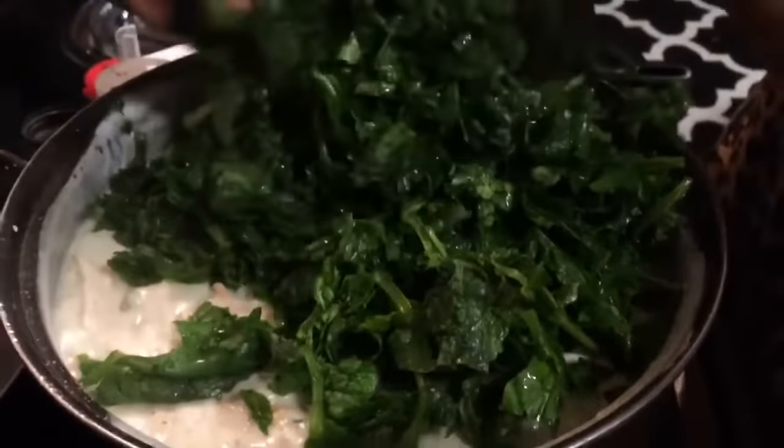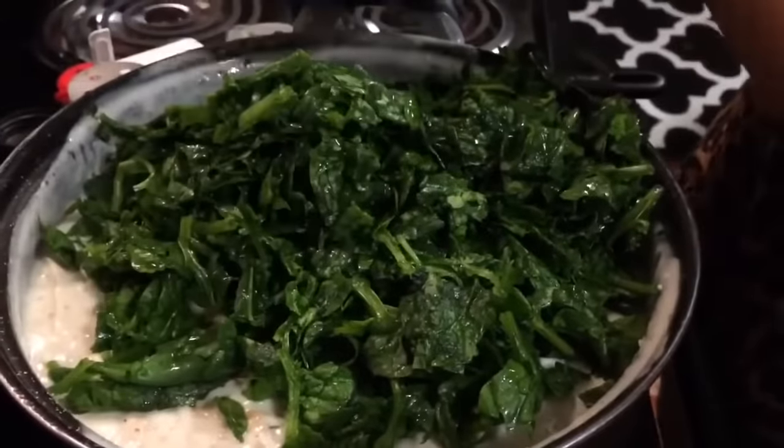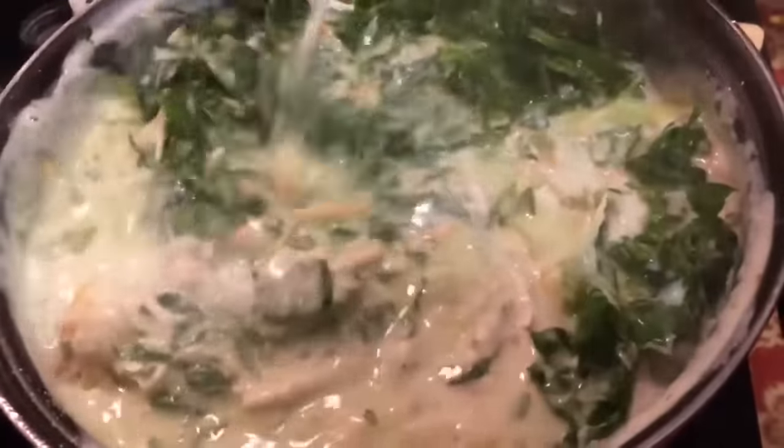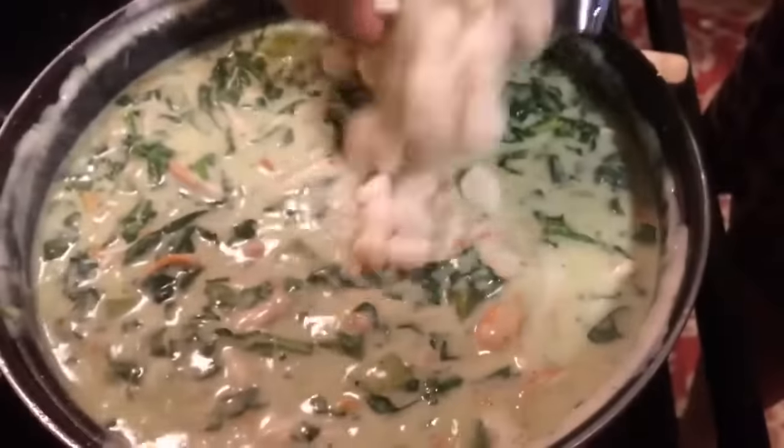Next we're going to add in a 10 ounce bag of baby spinach that's already been washed and pat dry. Use a bigger pot — this pot is too small, but next time I'll use a bigger pot. You just want to mix that very, very well. It looks so good and so delicious. Look at that spinach.